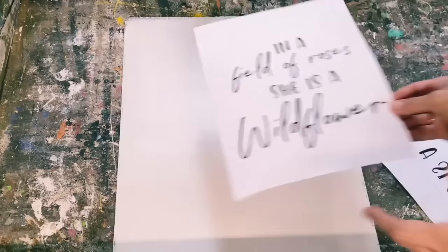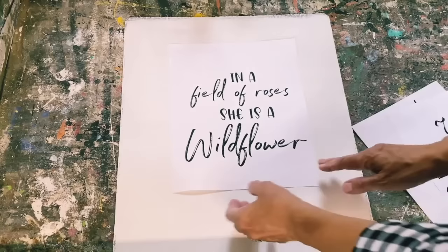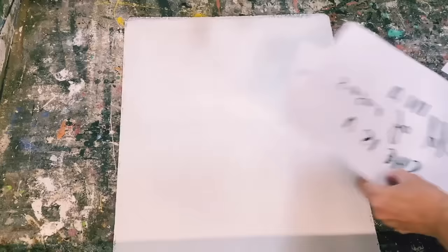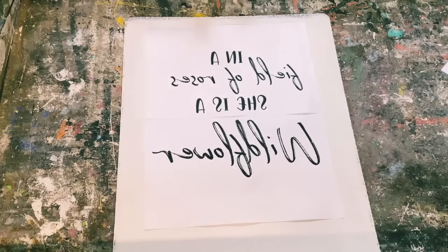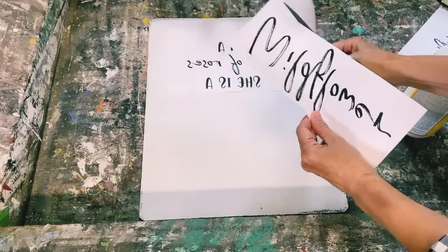I made my graphics and printed them off on my laser jet printer — you have to make sure that you reverse your text. The quote I made is 'In a field of roses, she is a wildflower,' and I thought that was appropriate when I'm going to add all my dried flowers all along the bottom. I printed it off on my laser jet printer, reversed the text, and sized it to fit this piece of wood. We're all ready to put it on with the Mod Podge — I'm just going to cut it down to size so it fits better on the piece of wood.